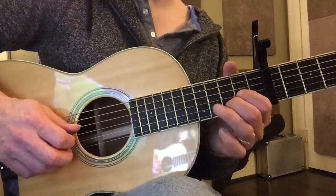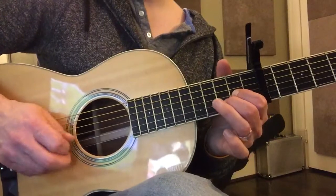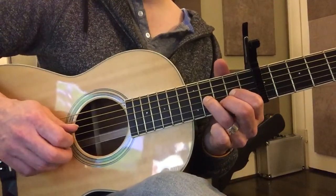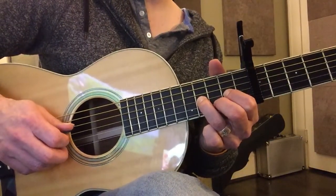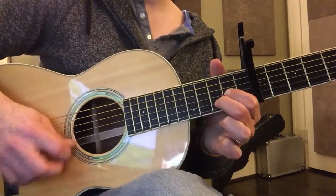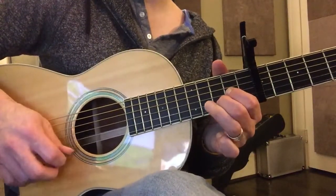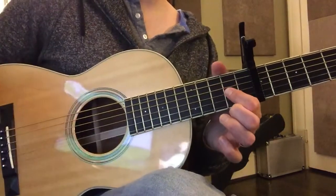We have three — or actually four moves, I think. The first one, that's our first one. Good. Our second one, third one, back to the second one, and then the last one. That's it.